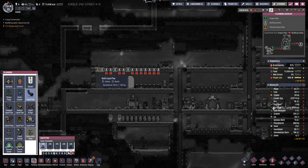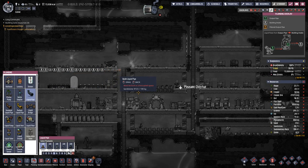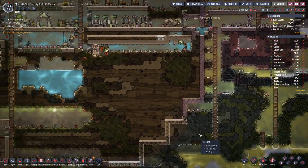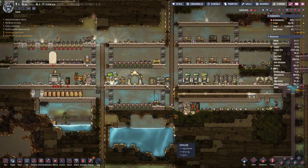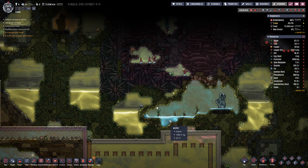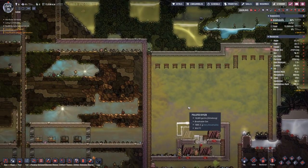In here we need pipes. Eventually our water down here will run out and we have to take this water, but that is probably too warm as it comes out, so we will have to cool it.